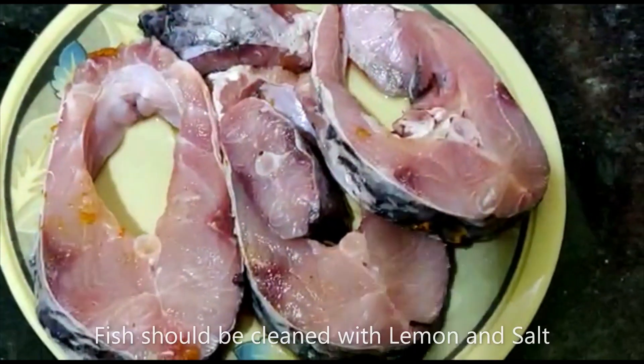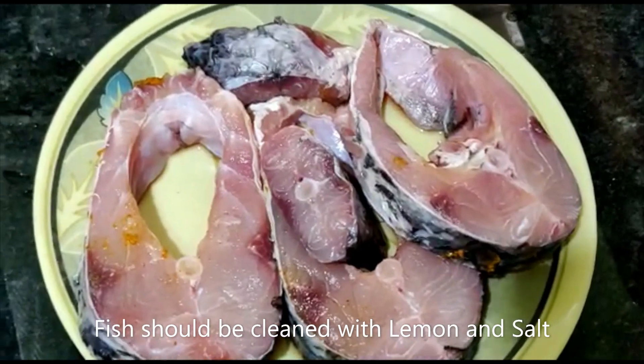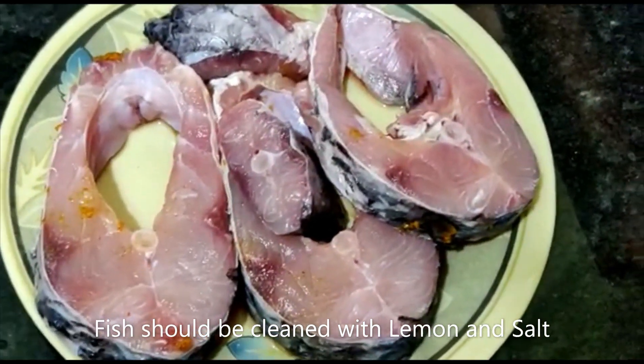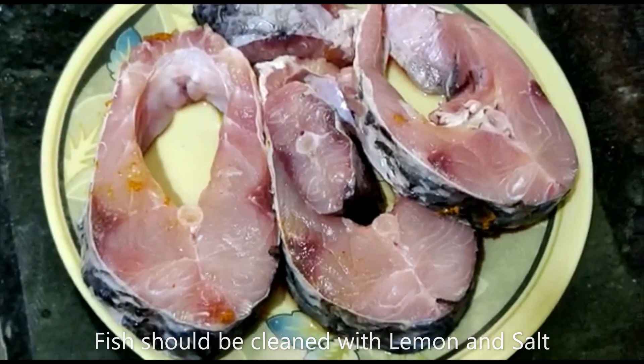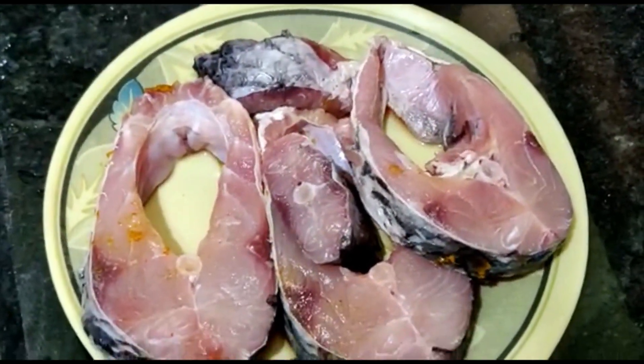First, clean the fish and salt. I will clean the fish. I will cook this fish. I will cook it all in my time. I will cook it all warm. I will cook salt and lemon. I will cook it.